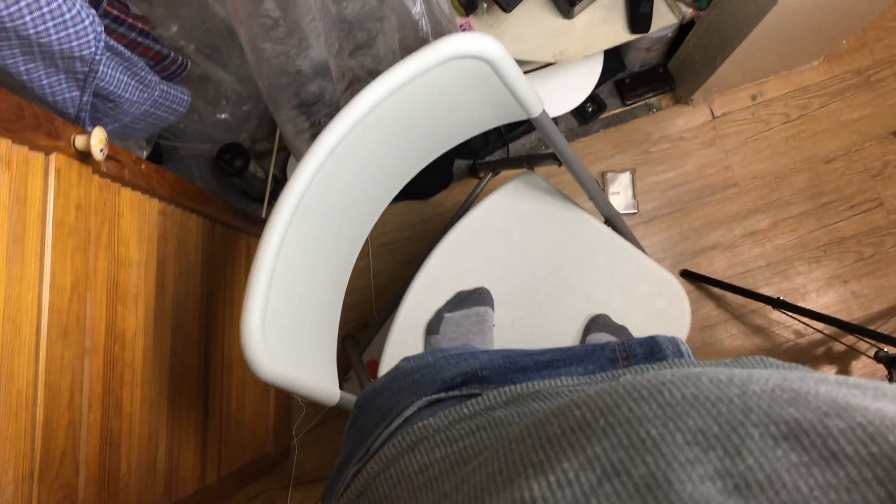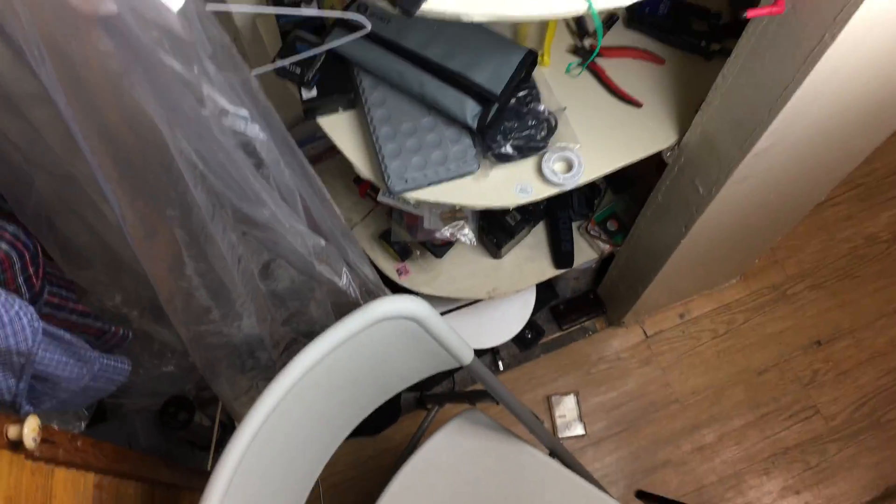Now if you guys are wondering how I'm getting these angles — I'm on a chair right now, and this chair is like a 99 cent store chair. It's creaking and making weird noises, and I don't think it's going to support me anymore because I weigh like 185 pounds. This chair is not going to hold me up, so I shouldn't be standing on this for too long.